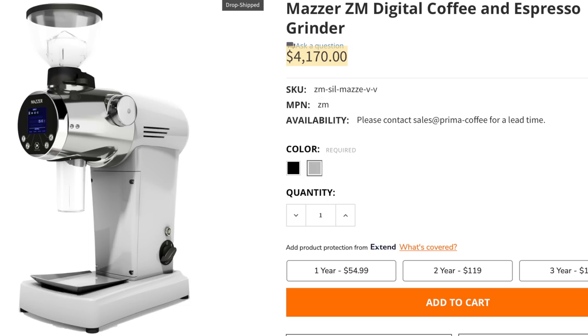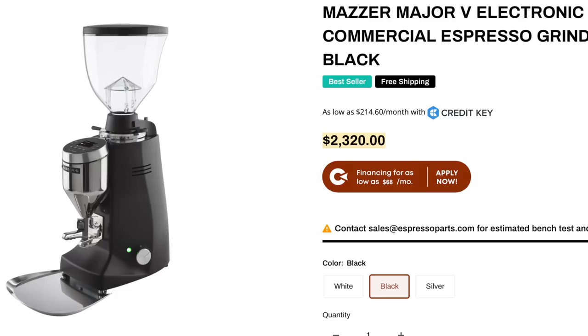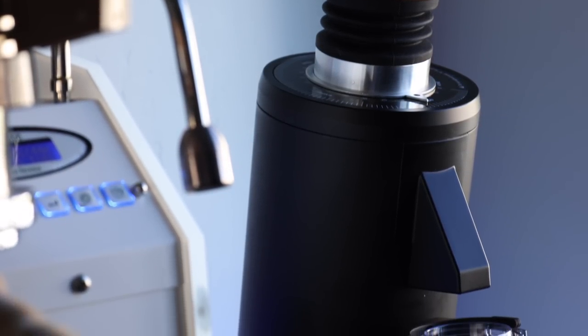Coming in at $700, you'd be hard-pressed to find anything running 83mm burrs at that price point, and most are intended for cafes where speed is a critical factor. So in the end, what you're getting with the DF-83 is a commercial grinder for a prosumer price, and honestly, that's not a bad deal. Just like all coffee gear, what it comes down to is what you're looking for and what you want out of it — and the DF-83 doesn't disappoint.